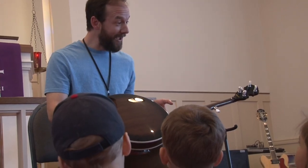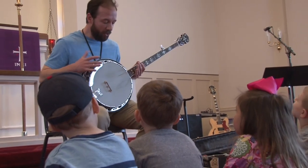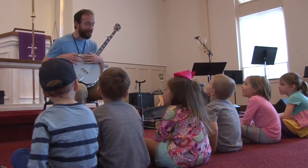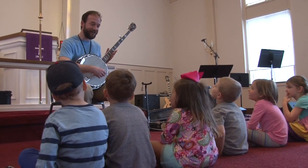Yeah, this is a banjo! So this is made of wood but it also has the drum head on it. Sometimes when my friends are playing, I can just keep the rhythm on the side, and then if I want to play the strings.